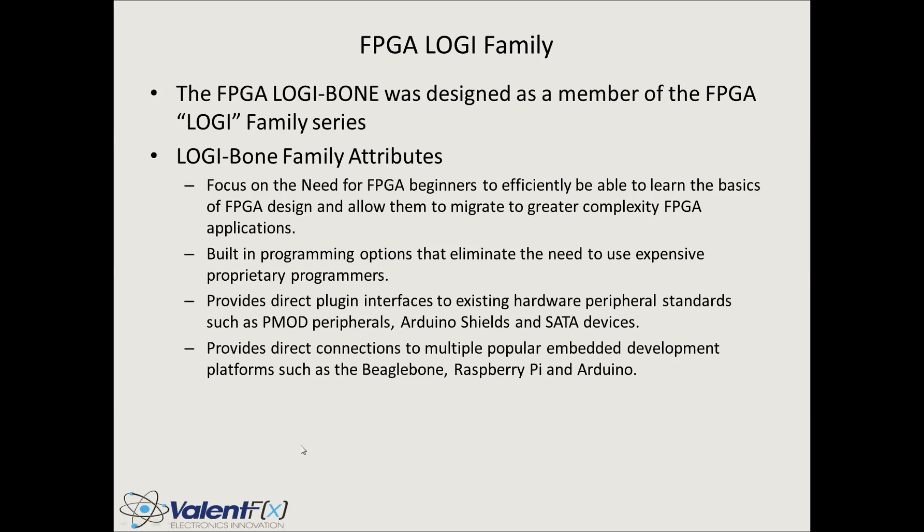Number two: built-in programming options. FPGA programmers are typically quite expensive, especially the OEM options from the big FPGA companies. So in all of the Logi designs, we've built in bootloader applications in which you do not need a proprietary JTAG programmer.